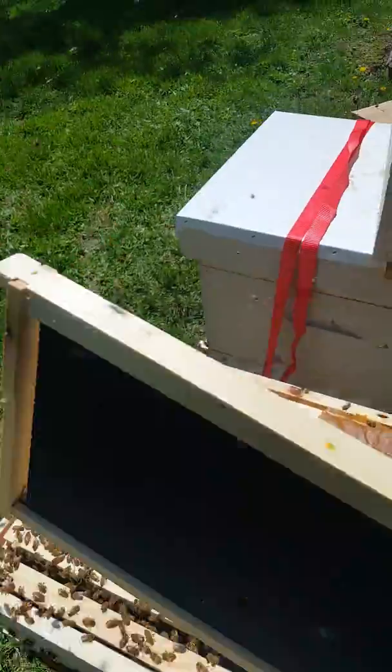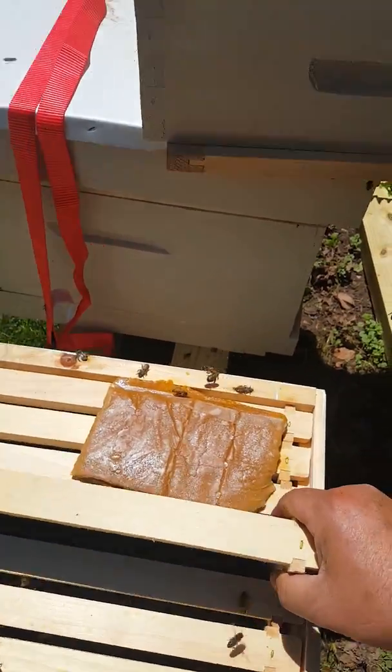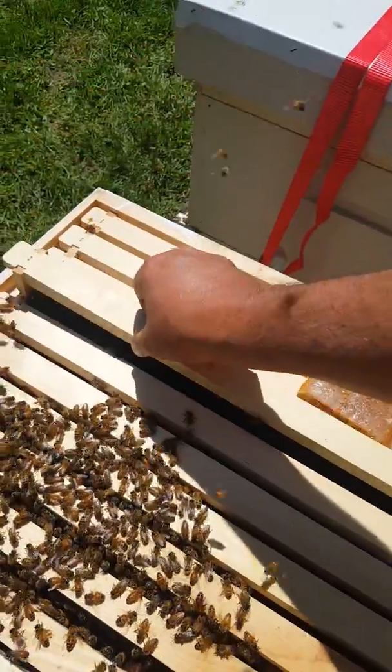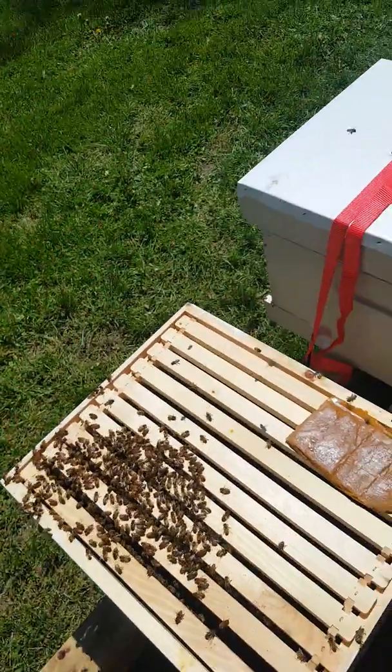I was one of those that freaked out a little bit about bees and getting stung. But after watching plenty of YouTube videos of guys handling their bees with no gear on, could not be happier.